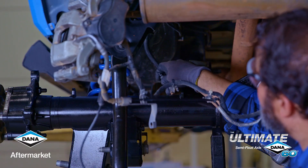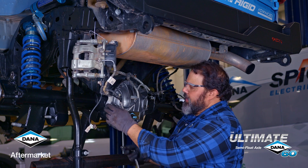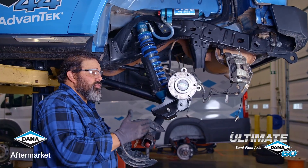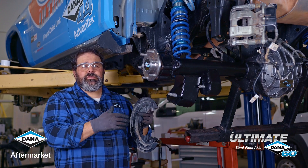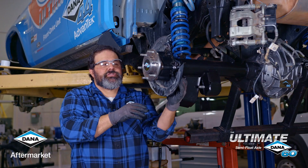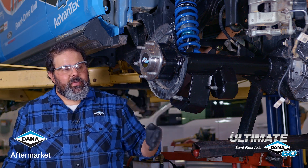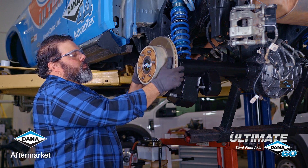Over here we have our vent tube to reinstall, and this clip right here will go under this bolt. Some of the pieces that you'll need to take off your old axle and put on the new axle are the splash shield, the brake rotor, the brake caliper, and the original ABS sensor. We're going to put all of those on the new axle right now, and they all attach with the original hardware.